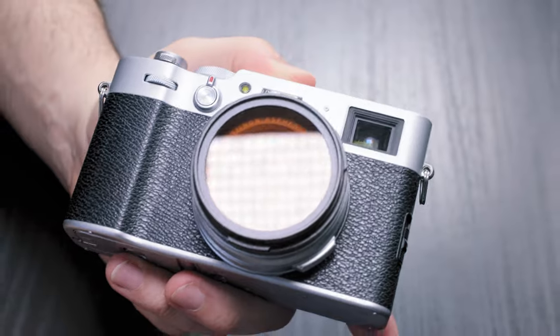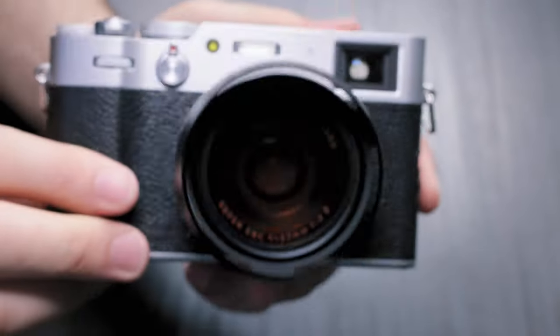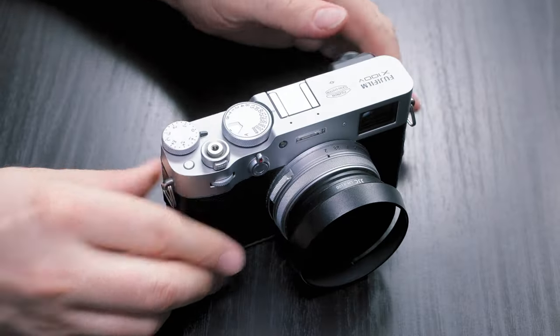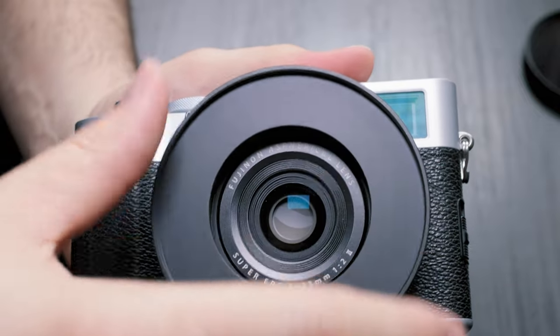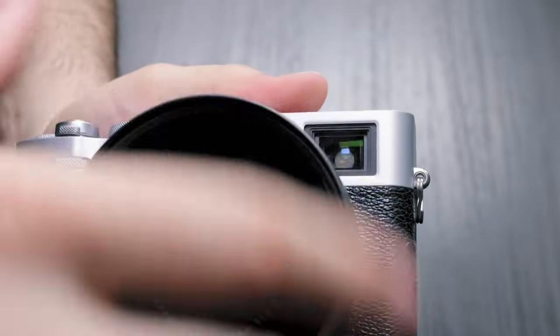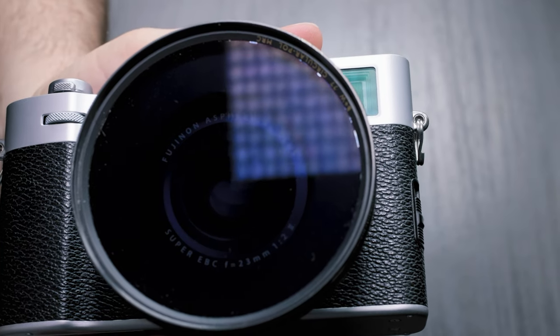The other benefit of using this filter is that it gives you a 49mm thread mount. You can put on a UV filter or clear filter to keep it watertight, but you can also use specialty filters like star filters, glimmer glass filters, and black pro mist filters. If you have filters bigger than 49mm, you can use step-up rings to attach them to your Fuji X100V. Filters are definitely a big part of the fun with this camera for creating those nostalgic film looks.